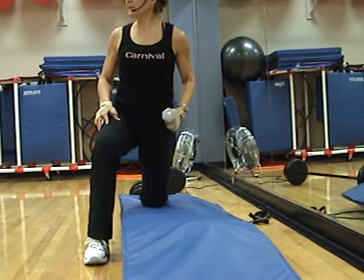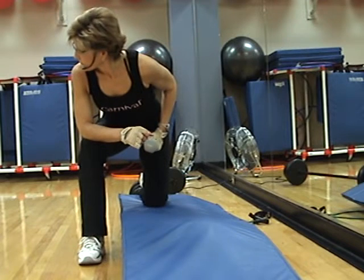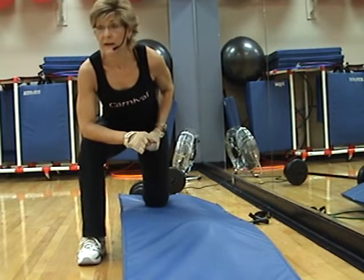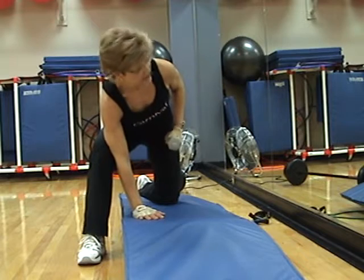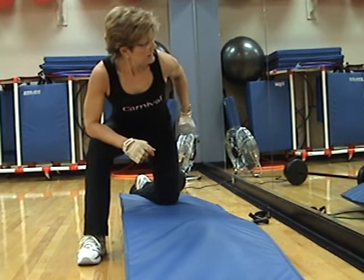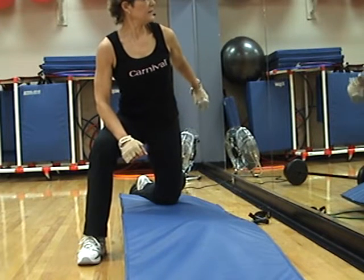One knee on the step, leaning down with your elbow on the other knee. Be sure to take your shoulders down. Some people will even take their hand down to the step — this is okay too. Start the kickback. The reason you want your shoulders low is because you're working against gravity more. If your shoulders are out here, you're not working as much against gravity.